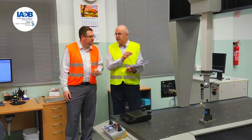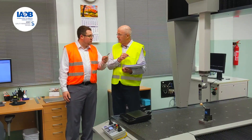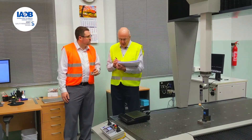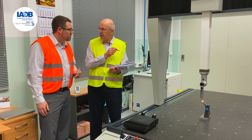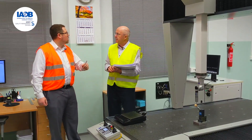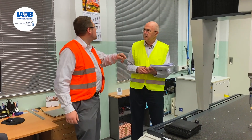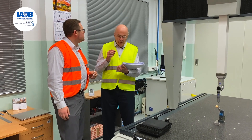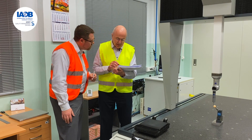The auditor asks about the frequency of CMM verification. The verification is done every morning with the verification ball. The auditor then asks what action is taken if any error is found on the daily verification. If an error is found, they adjust and rerun it to see if it will pass — and the auditor notes this is defined as a reaction plan.